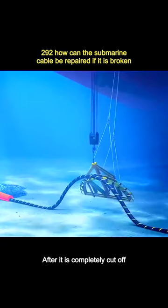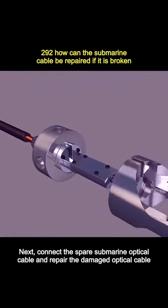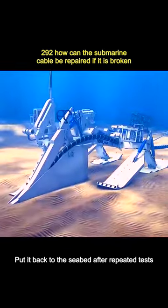After it is completely cut off, they drag the remaining ends back to the repair ship for repair. Next, they connect the spare submarine optical cable and repair the damaged one, then put it back to the seabed after repeated tests.